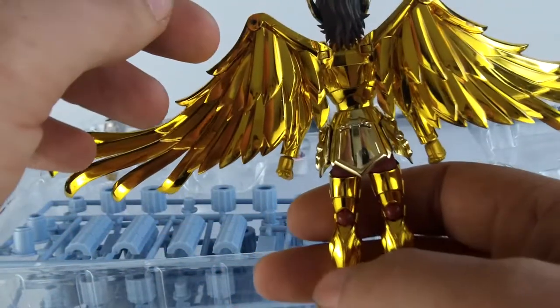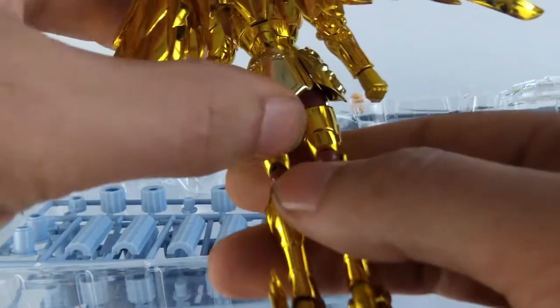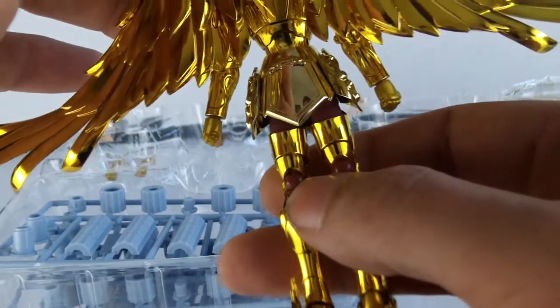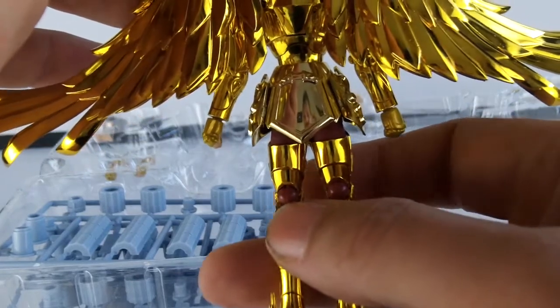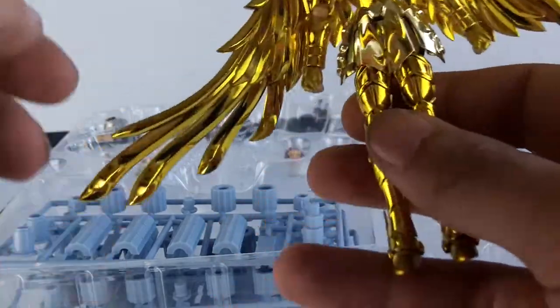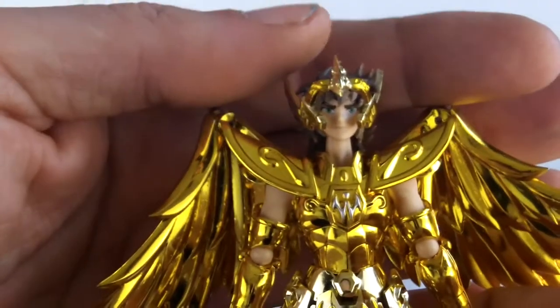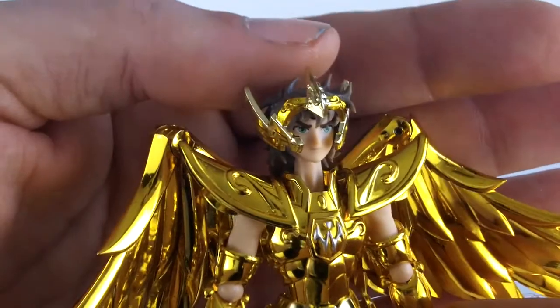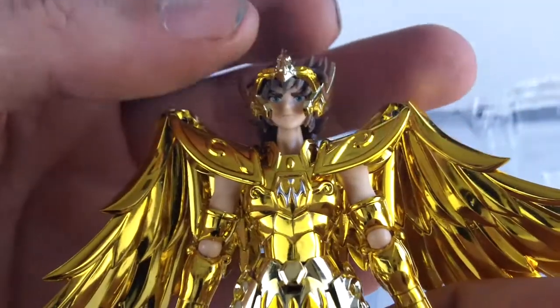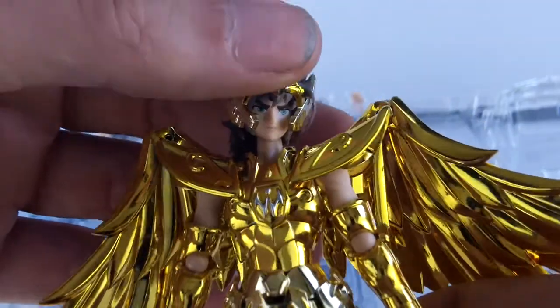Je ne l'ai pas encore déballé, donc je découvre. On va noter qu'il a apparemment un pantalon rouge. Il semblait que les chevaliers d'or avaient tous du bleu, mais ça ne dérangera pas. Voilà le visage d'Aïolos — il est superbe. Donc ça c'est le visage neutre. Très beau visage, belle sculpture pour les cheveux.